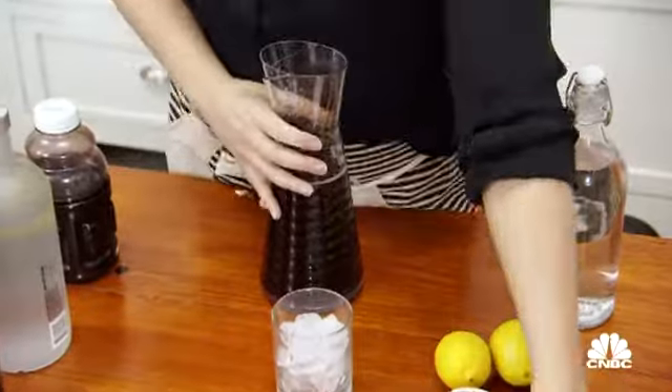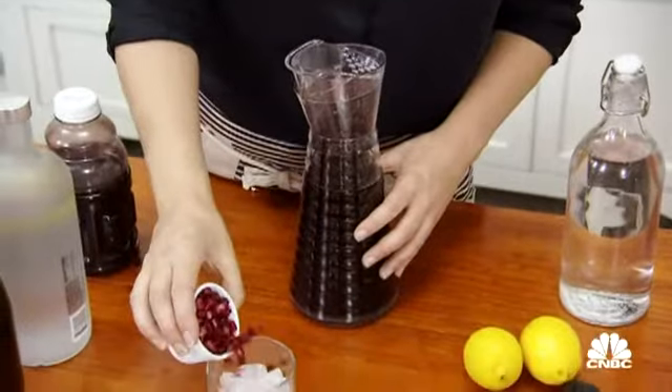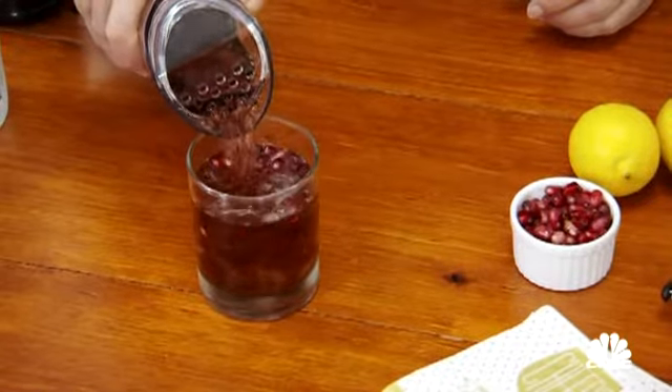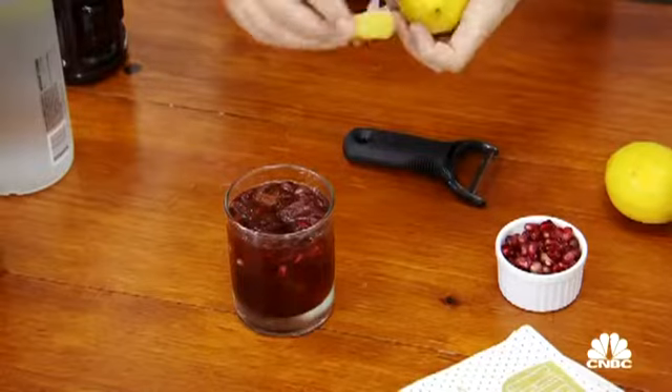Once the cocktail's already batched, you really just need to ice your favorite kind of glass. This would be great in either a highball or lowball. We've chosen a lowball here with a little bit of ice. We're going to do a little bit of pomegranate seed on top — it just gets poured. We're going to top it with a little bit of seltzer and garnish with a lemon peel.